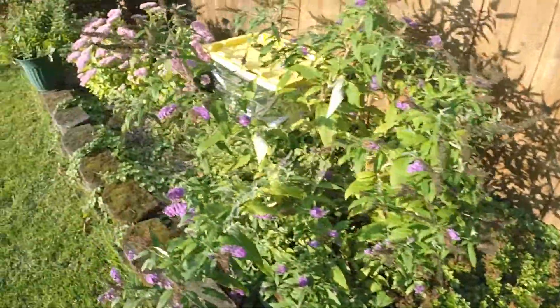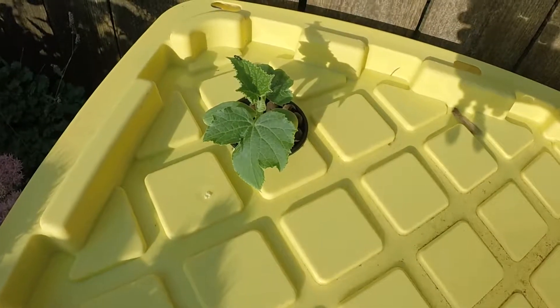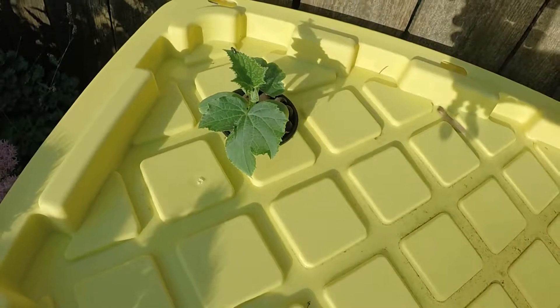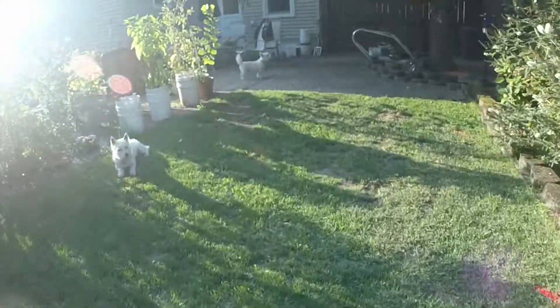Let me show you my sugar baby kratky watermelon. It's actually getting some new growth now, so hopefully it will grow quick enough to make it before we get cold weather. Take you over to my buckets and see what's left over here.